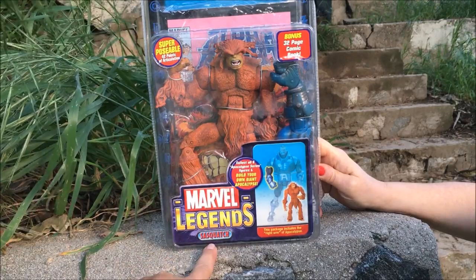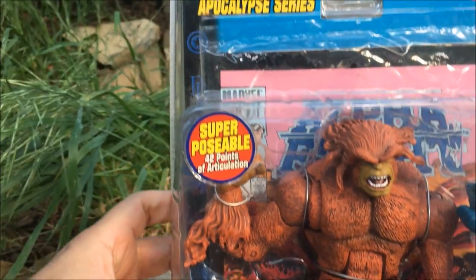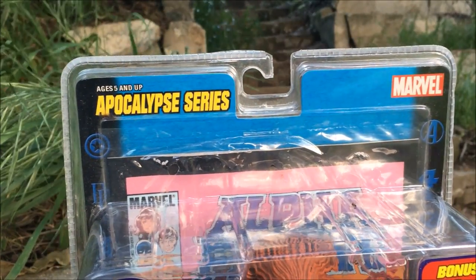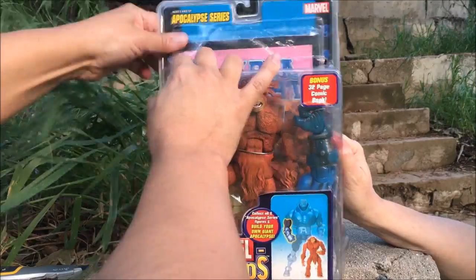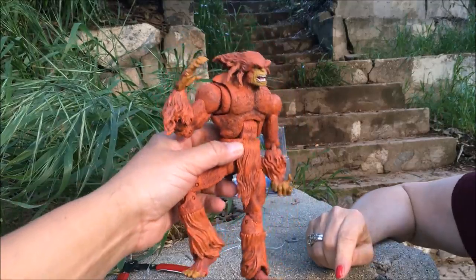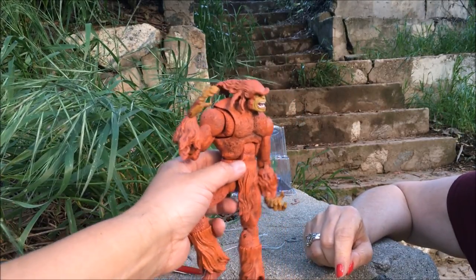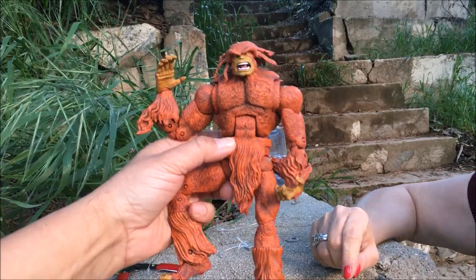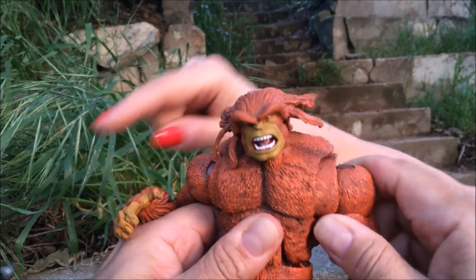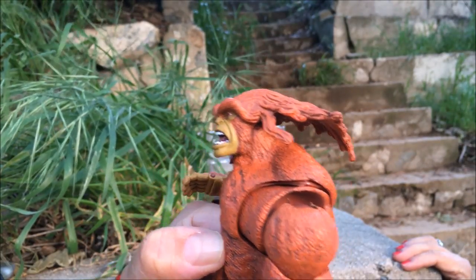This one is not labeled Bigfoot — it's labeled Sasquatch, which is a Native American name for it. For those of you who are Marvel Legends fans, you know that the Toy Biz era was a very special time — 42 points of articulation. This is a really nice looking figure. Do I think it looks like the Bigfoot that we know? No. But he does have head movement and a lot of shoulder action. This looks like it's actually flowing in the wind — windswept hair look.